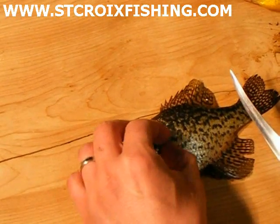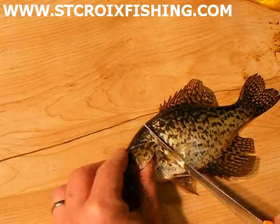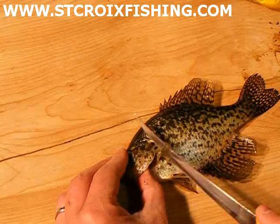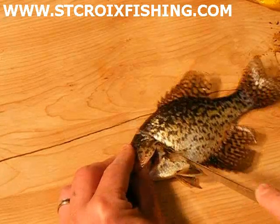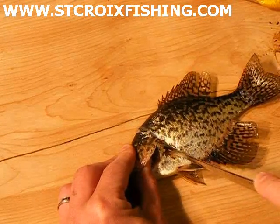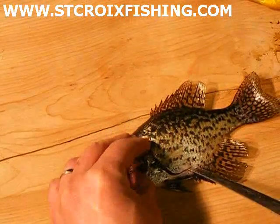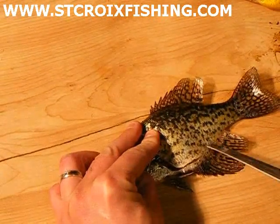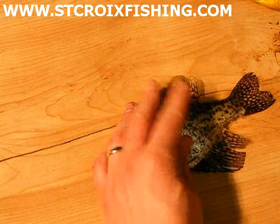First I'm going to do a crappie here and I'm going to do this as traditional making fillets out of it. First you just go behind that fin there and behind the gill. Go down until you feel the back. Bring the tip of your knife along the belly. Stay as close as you can. The bigger the fish the easier.